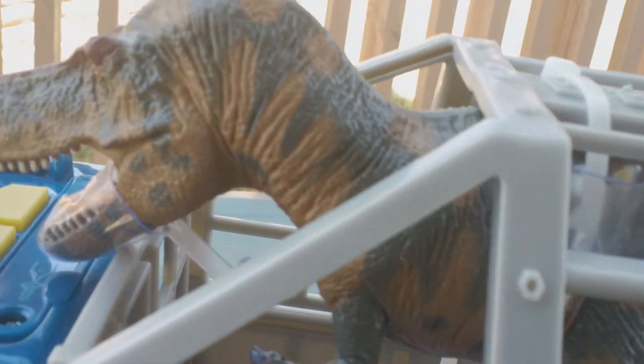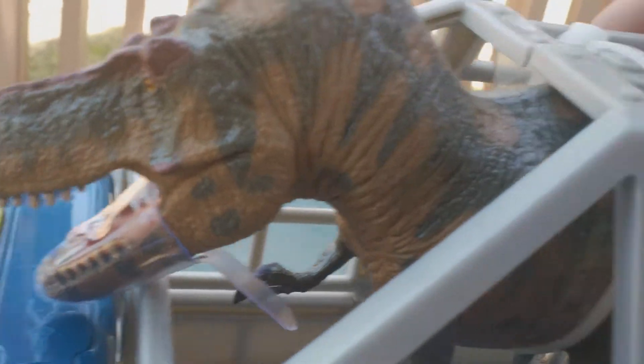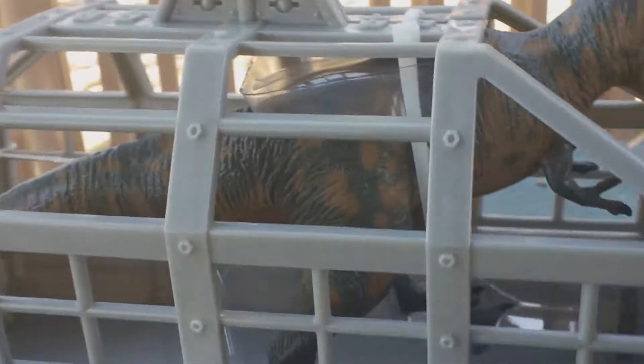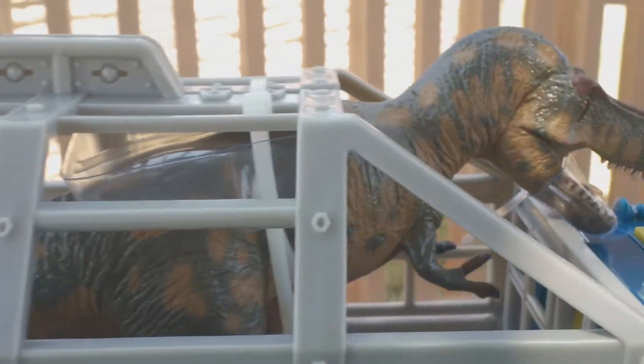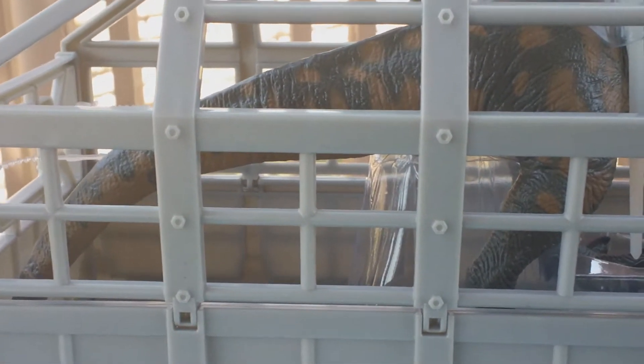It looks like there are some zip ties and other things I gotta take off. I really like this T-rex for what it is — it's kind of small, no articulation, but a lot of detail and I like the attention to detail. This is gonna be great for some medium-sized dinosaurs. None of my large ones are gonna fit in here, but some of the smaller ones I have will definitely work with this truck and cage.